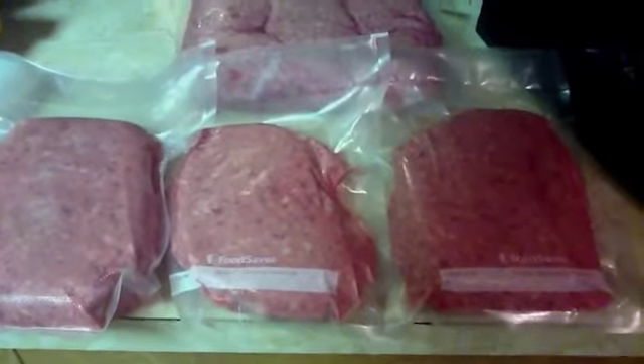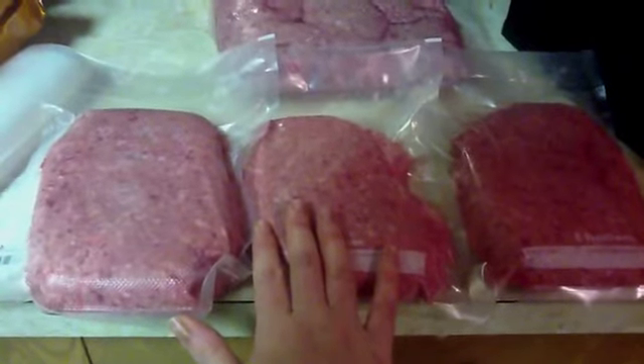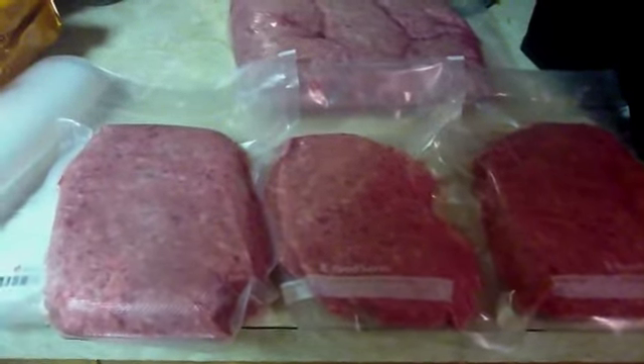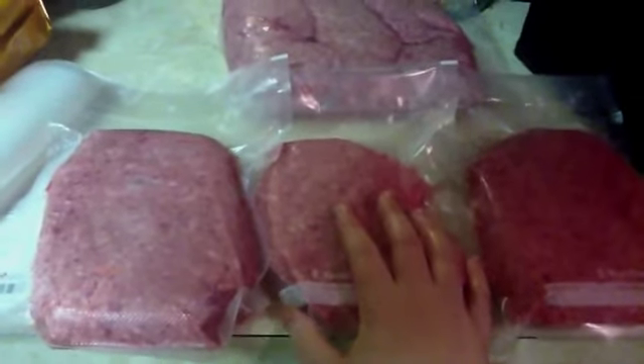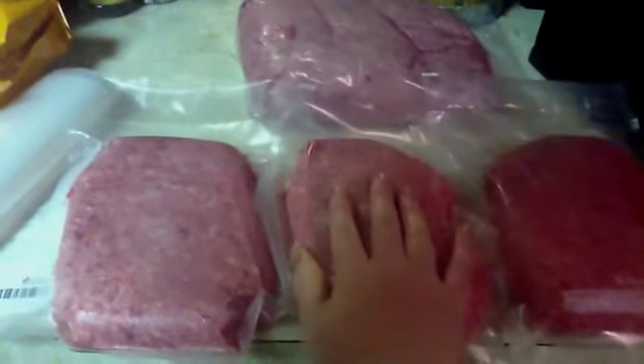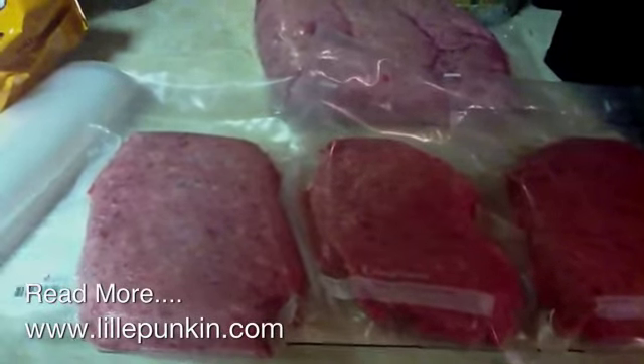Now you can see that we've gone from the big pack that our butcher put together and turned it into three smaller packages, more likely to be used in one or two meals, and there'll be a lot less waste this way. It's a lot more efficient than my wax paper and foil method that I've been using to wrap up my meat portions in the past few years. It was a lot quicker, and I feel safer about keeping the air out. I really feel like it'll lay a little bit better in my freezer, allowing for more storage potential.